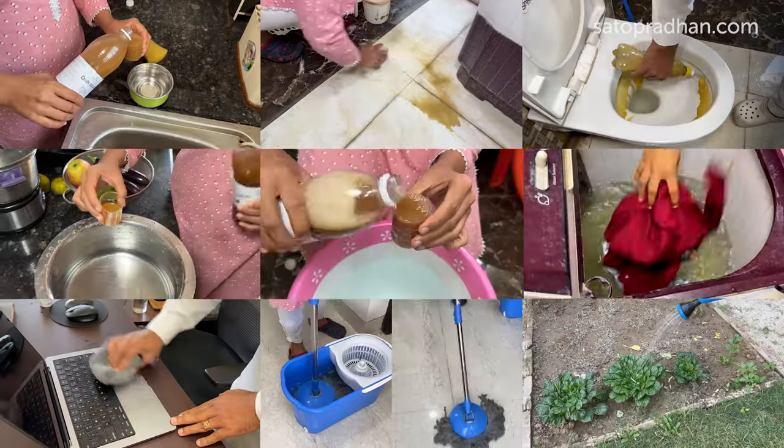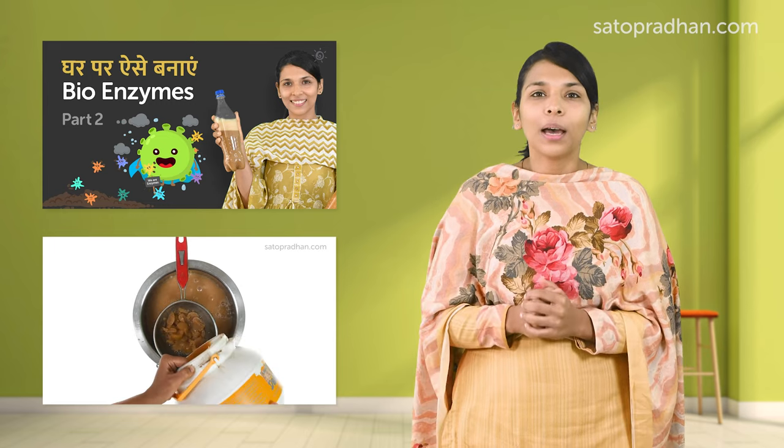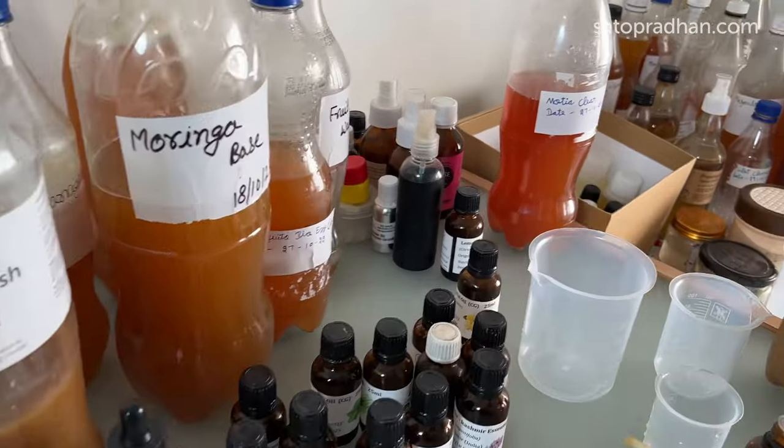In this video, we will explain bio-enzymes in detail — their multiple uses and how to make bio-enzymes at home. But it will take 3 months to make them, right? Until I use them, I will never buy them again. If you are also thinking this, you will be happy to know that after 6 months of extensive research, tests and trials, we bring you ready-to-use bio-enzymes, which are a safe and natural substitute for every chemical detergent.